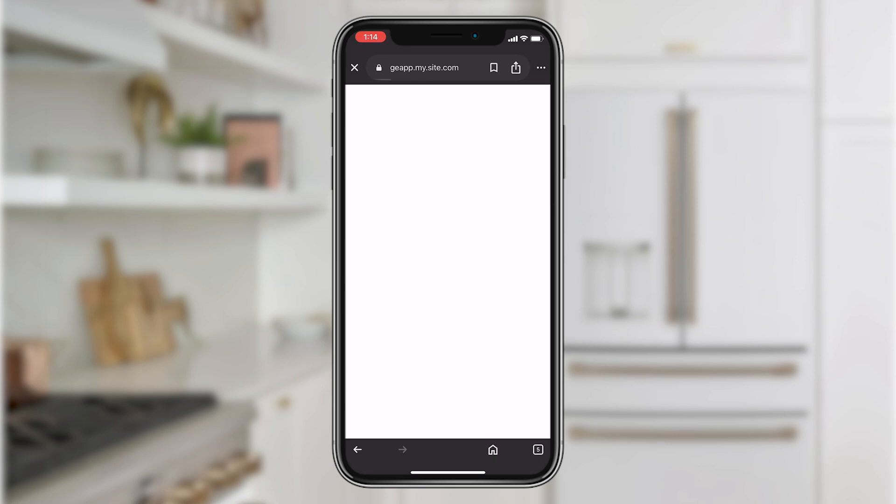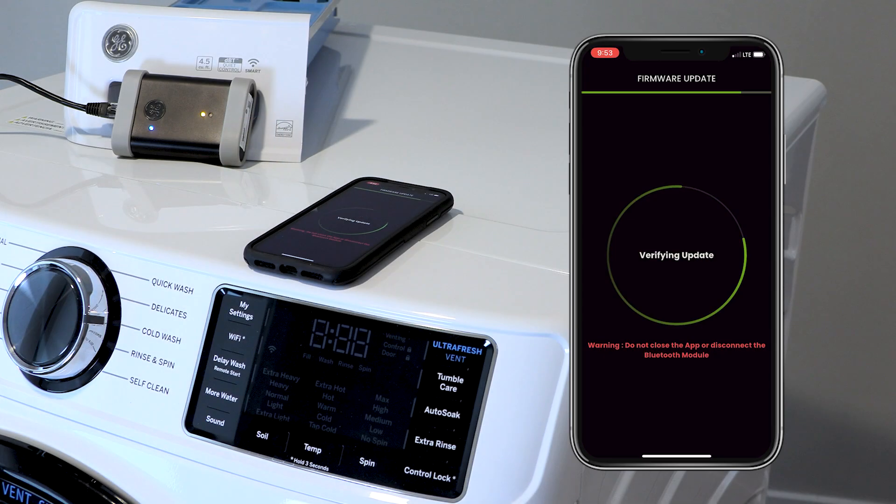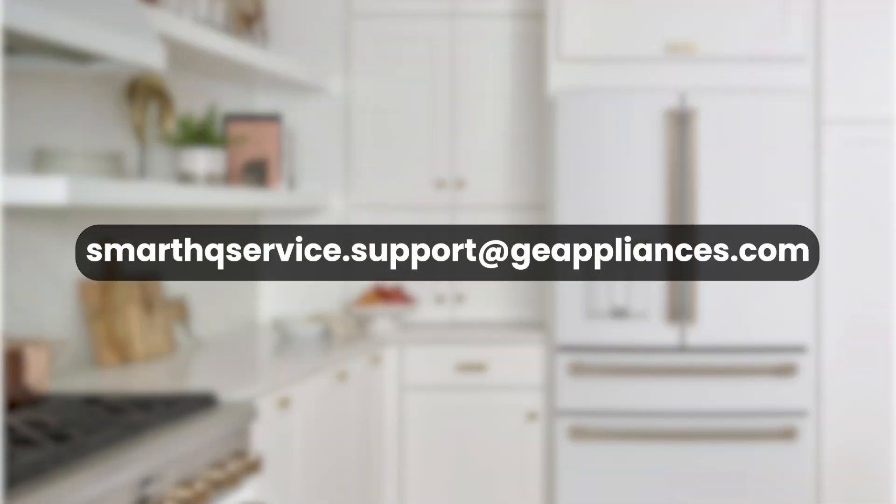You may now sign in to the Smart HQ Service application and begin utilizing all of its amazing functions. If you have any questions about this process, please email SmartHQService.Support at GEAppliances.com.